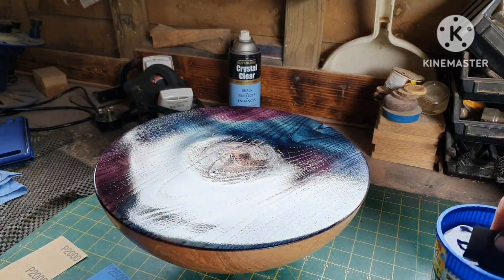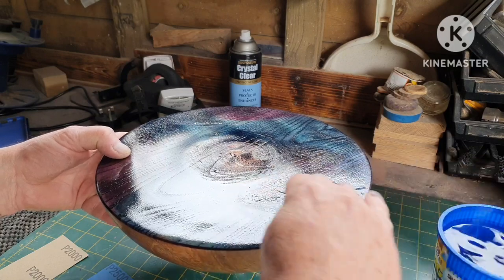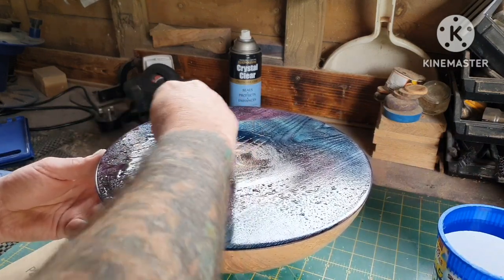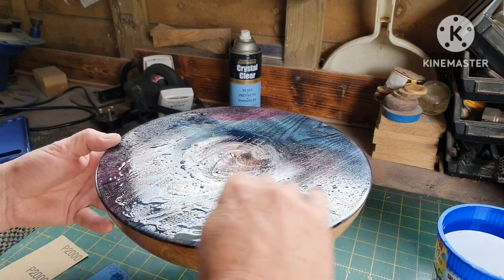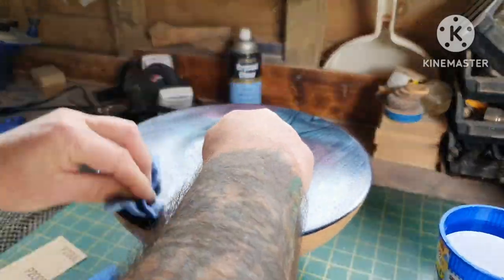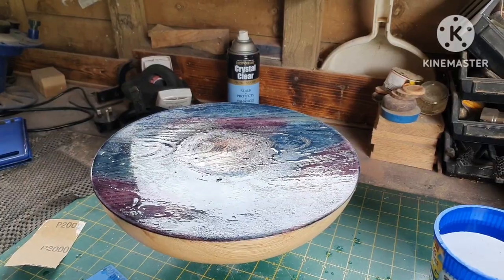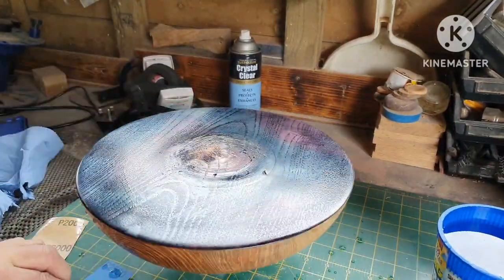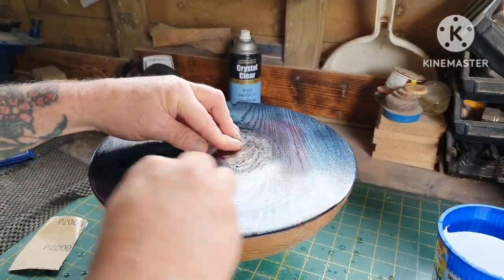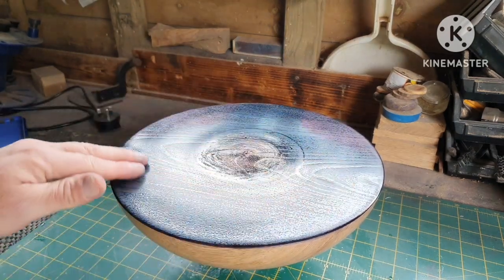Just a bit of wet sanding, doing it very lightly over the top — don't get too mad. I've done five coats and I want another five coats on here.